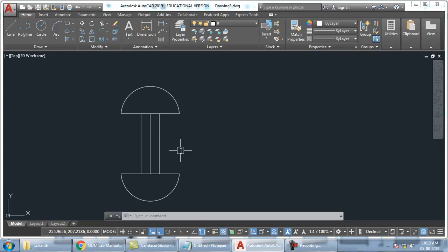So similarly you have to create all the rivet heads. And for all the rivet heads you have to make them into a block. Once the block is ready, you can always go to insert command, choose whatever head you want, place it wherever you want it.